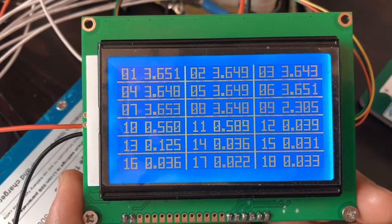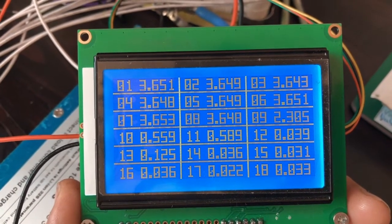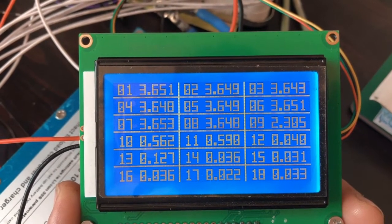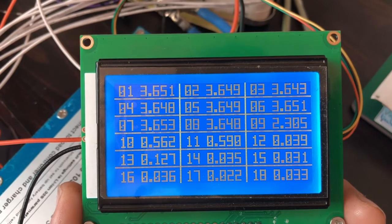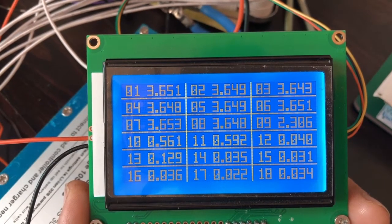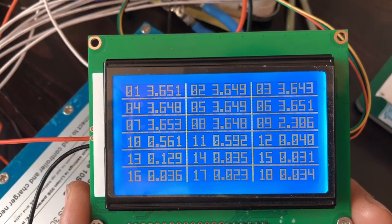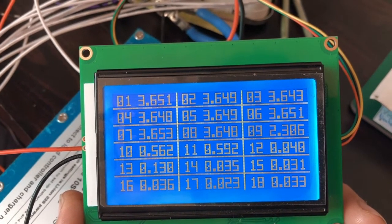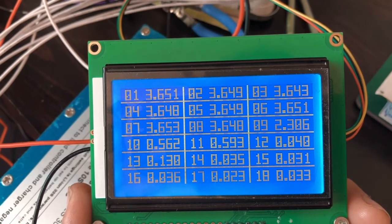What we have here — you can see one, two, three at the top going from left to right. You've got 3.651 and 3.649, etc., and it's showing all eight cells. Then there's number nine showing 2.3 volts — I don't know what that is.